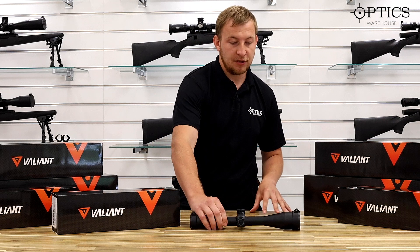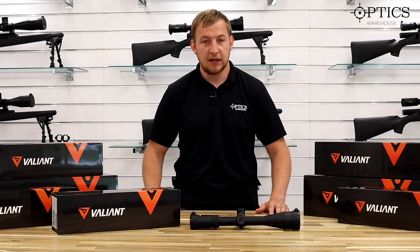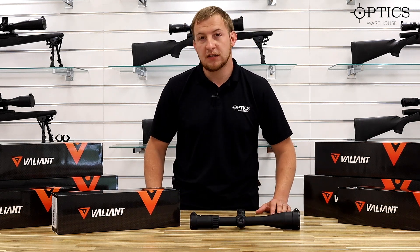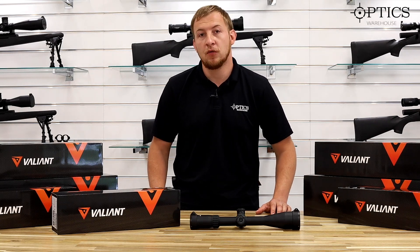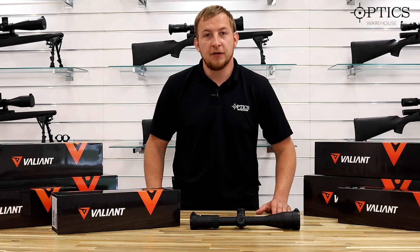That pretty much sums up the Valiant Lynx range. If there is anything you'd like to know, or more specifically about any of the other models, please drop us a call or leave us a comment on the video. See you again soon.